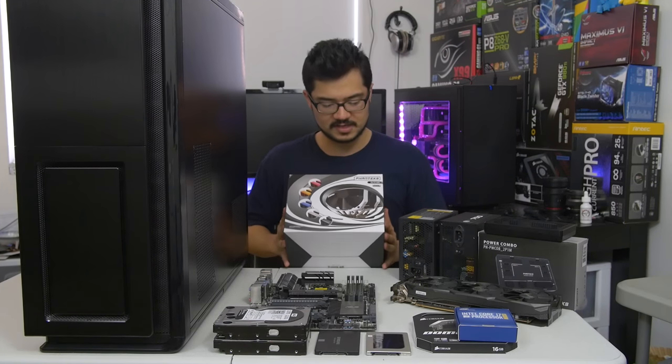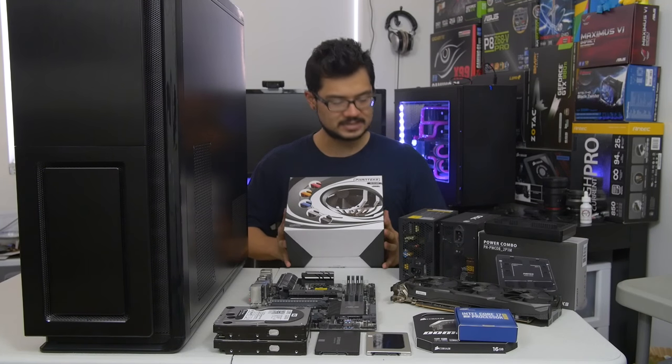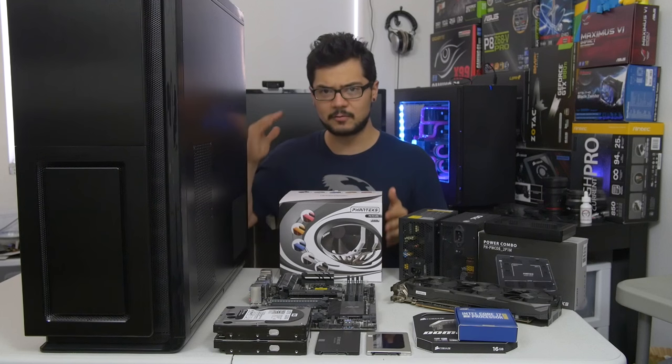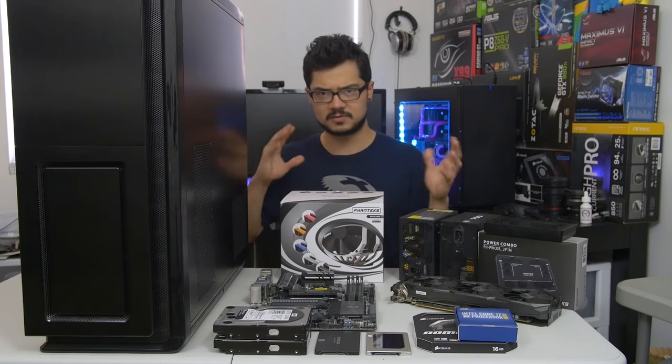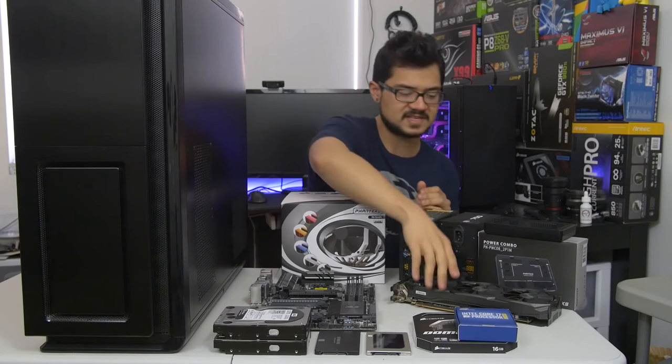We've got a cooler here — the Phanteks PH-TC14PE. This is an awesome air cooler. We're going for high reliability for this system, so I didn't want to mess around with any liquid or water cooling — no chance of leaking here. This is a pretty awesome cooler and it's very silent as well.